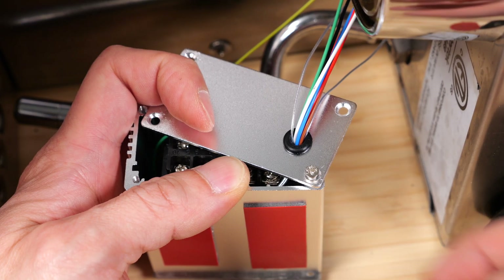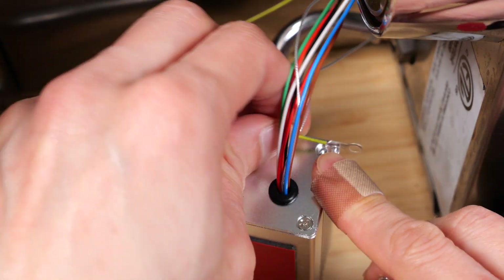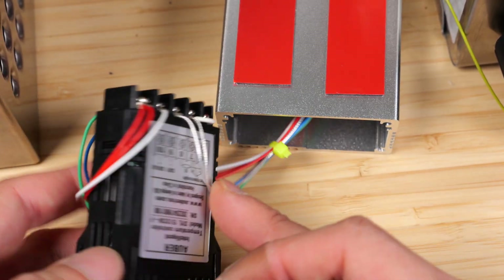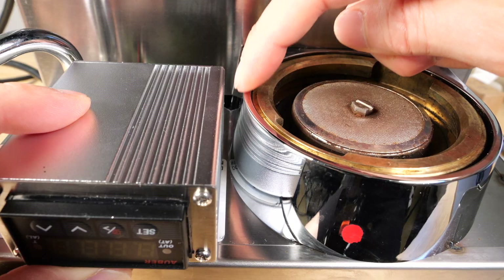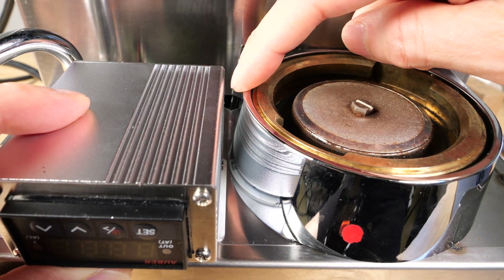Make sure you use the countersunk screw on the back of the box — the front of the box is not countersunk. Attach the ground wire to this corner for safety reasons. I've dressed the wire so that it goes this way first. Put a zip tie here for strain relief — if you pull it, it won't come out anymore. Leave one eighth of an inch between the group head and the controller box to minimize heat transfer.